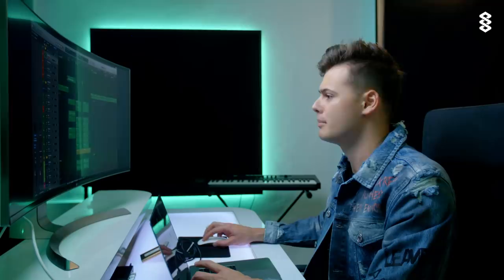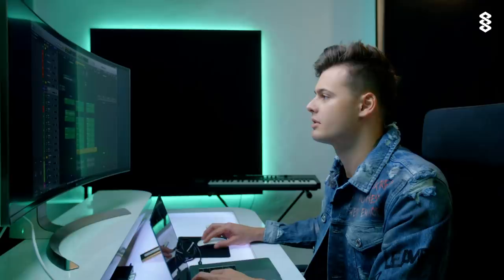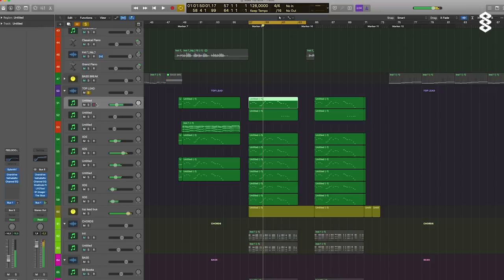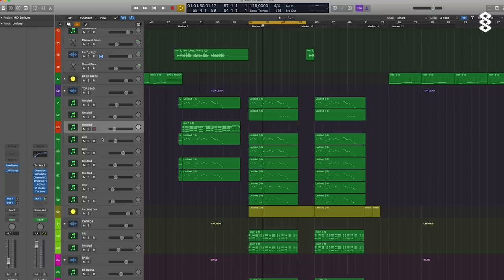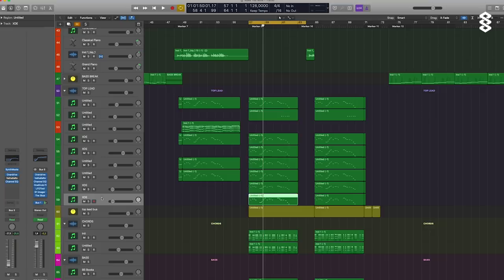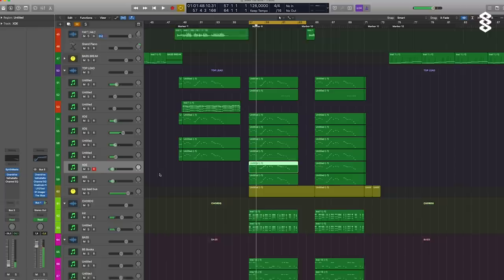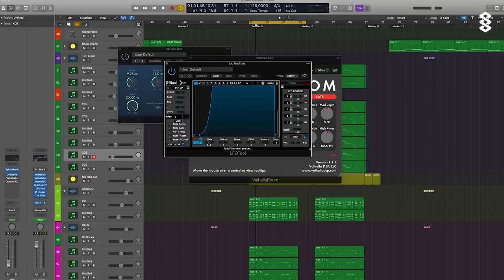Then I move to the top lead melody for the drop, because I usually start with the drop and then work towards it when I know it's good. It's just a stack of Sylenth sounds, also some pianos from Avenger, which is a really nice plugin with a lot of cool sounds — packs like Melodic EDM, Future Pop, Future Bounce, all super good. More Sylenth, and Synthmaster is also really nice. Together it goes through a bus with some overdrive, some reverb from Valhalla, and sidechain of course.